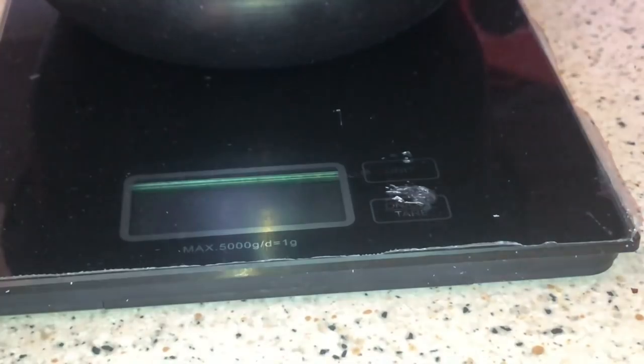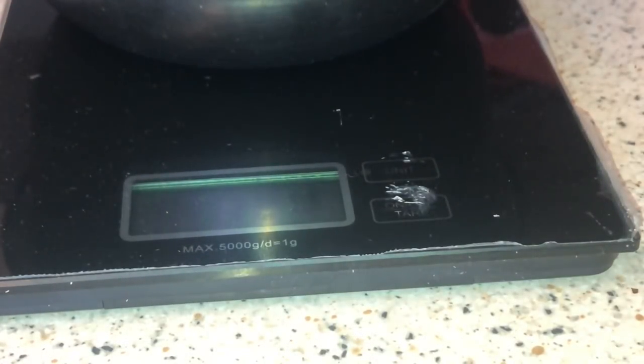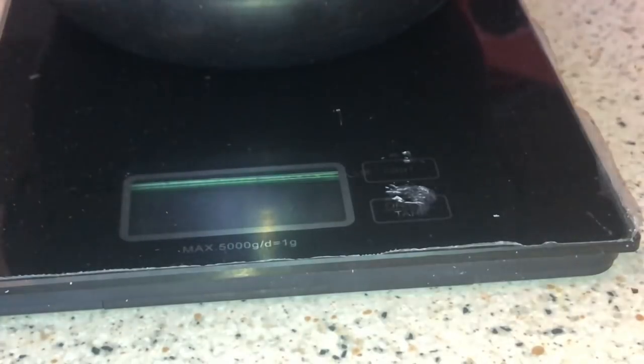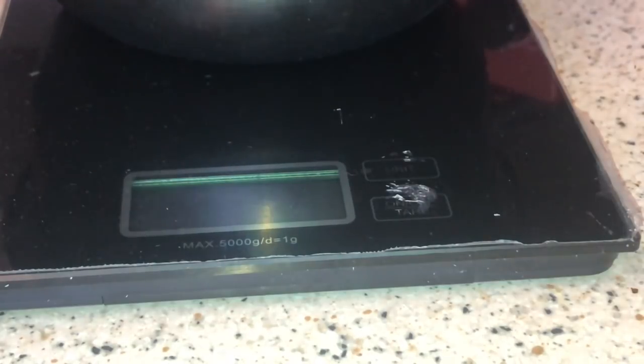It's gone into ounces — let me change it. There we go, that's on grams. I'm just going to quickly open up this egg. Let's see — well it's gone in half, so we'll see how much half weighs. Half of that egg is 52 grams, as you can see — it's changed to 53.